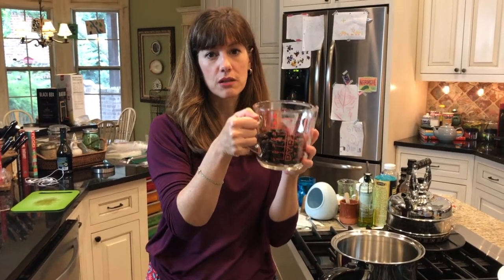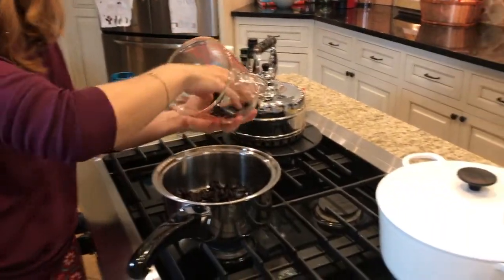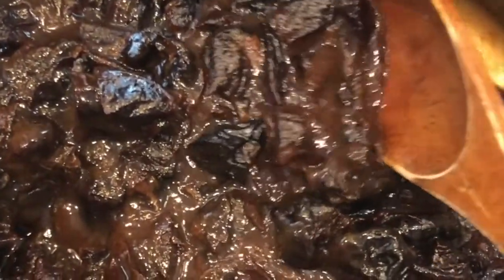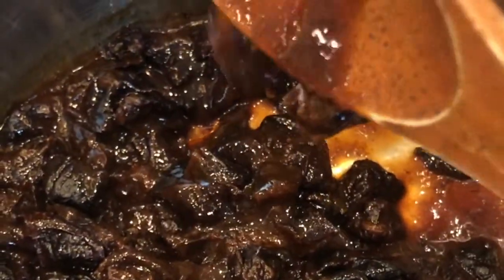Then put that in the fridge to chill and set up just a little bit. While that's chilling, take your two cups of cooked prunes. Rather than just take them directly from the container and plop them into the ice cream, I stewed them a little bit — I cut them up, put them on the stove with a little bit of water and got them nice and super soft.